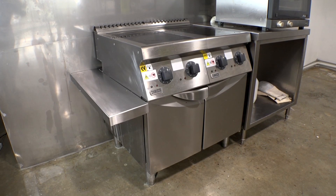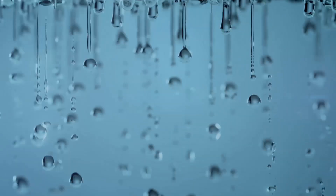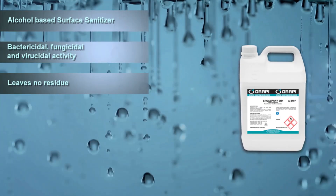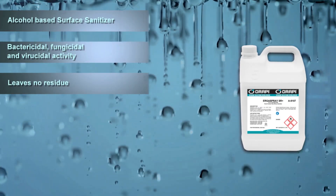Safe on all metal surfaces — aluminium, stainless steel, and plastics. ErgoSpray SR Plus effectively disinfects and leaves no residue.